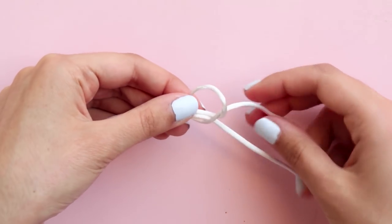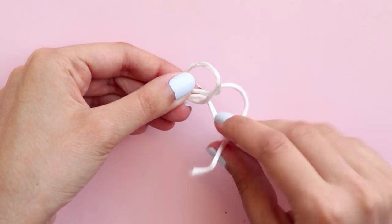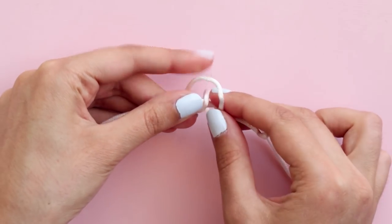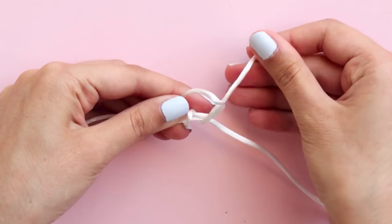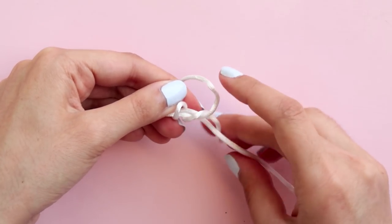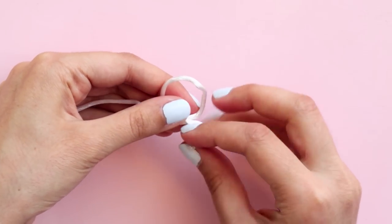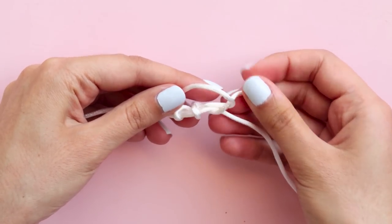Then wrap the cord around, putting it through the loop two more times like this, and then tighten it. Make sure it's not super tight or it will be hard to pull the cord through.